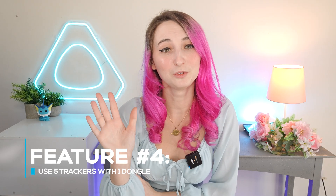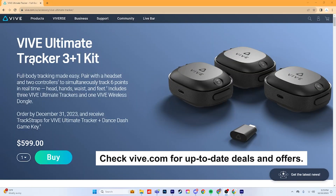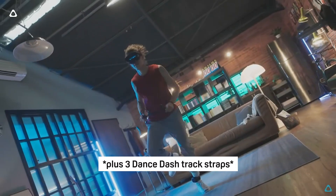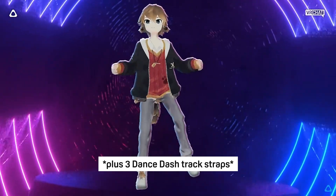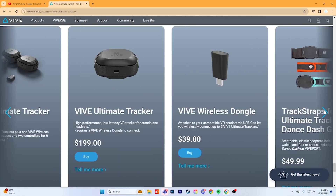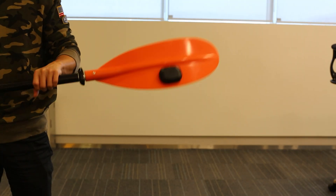Feature number four: use five trackers to one dongle. In order for full-body tracking to work, a tracker and dongle is required. You can now use one dongle for up to five Ultimate Trackers at a time, making tracker management a lot easier and your setup simple. If you own the Vive XR Elite, we have set up the Vive 3 Plus 1 Ultimate Tracker Bundle. You'll receive three Ultimate Trackers and a dongle, as well as a free Dance Dash game key before the date in the description, plus a discount on your order. You could eventually upgrade to a total of five trackers. The dongle is normally sold separately so you can customize your tracking experience, whether for full-body tracking or object tracking.